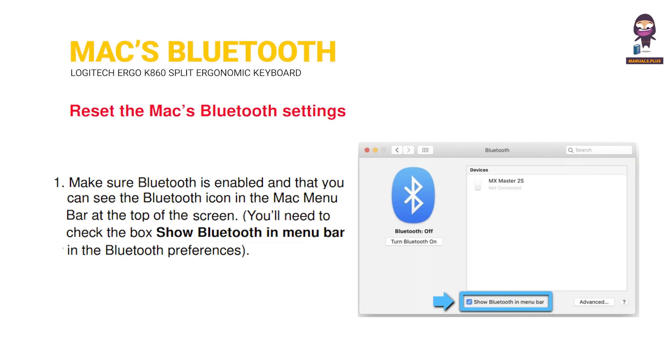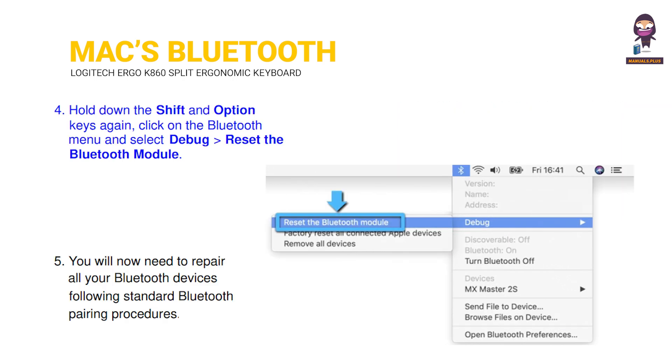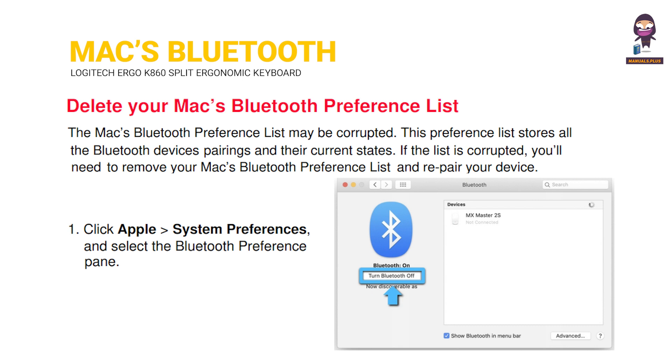Max Bluetooth. Reset the Max Bluetooth settings. To repair your Logitech Bluetooth device. Delete your Max Bluetooth preference list.